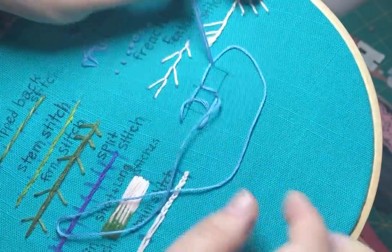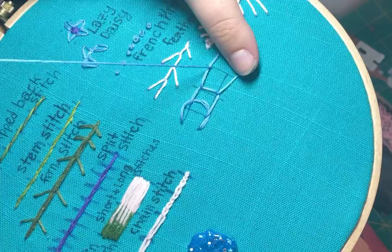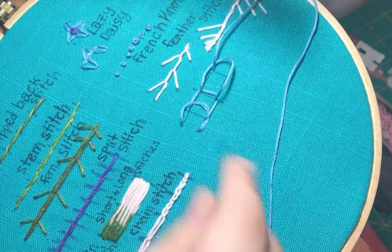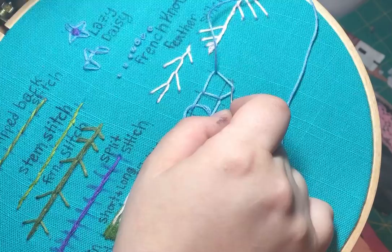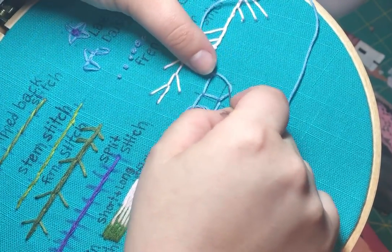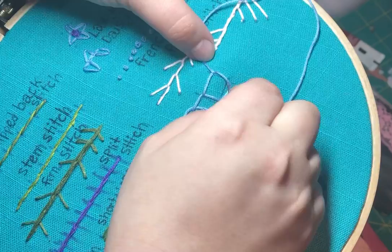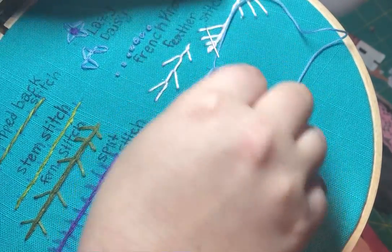There's a knot at the end of this — that is why it's behaving like so. Once again, you want to pull it as tight as possible, but not so tight that you can't still get your needle underneath. You make a new loop. And of course, you can vary in size and make some smaller ones too, which I'll show you.